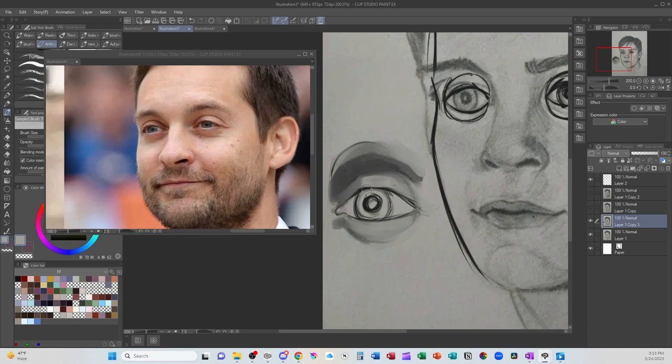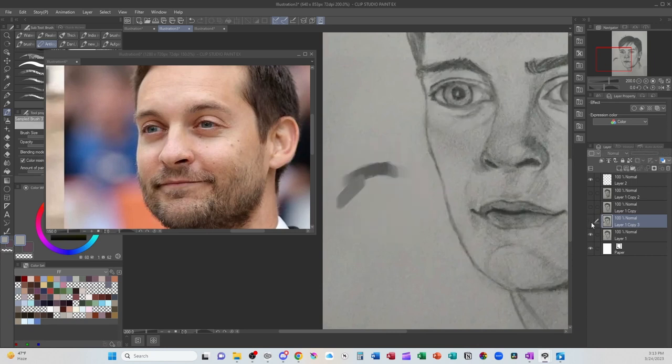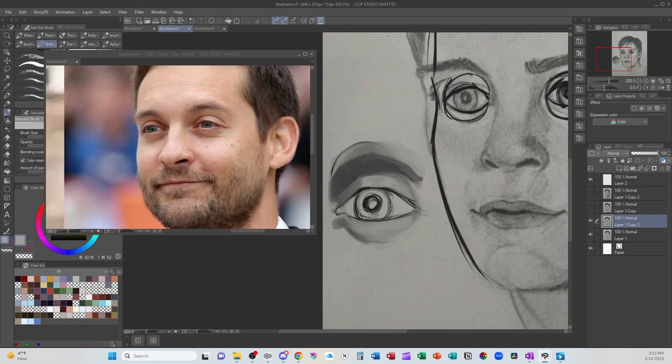Now let's talk about the actual eye. There's a bit of shadow right in here from the lid. Even though he has blue eyes, there's quite a bit of shadow, so we put shadow at the top of the iris. This outline you have generally doesn't exist — you'll only see an outline like that if you're very, very close to the eye. Generally you can do a nice shadow instead.